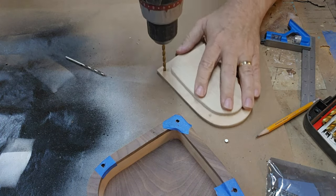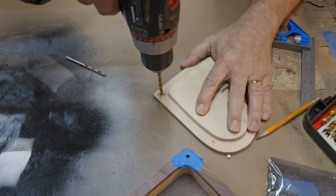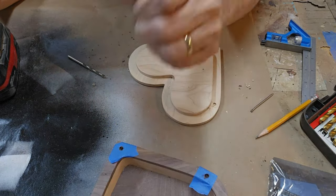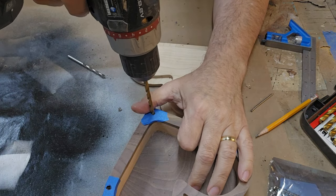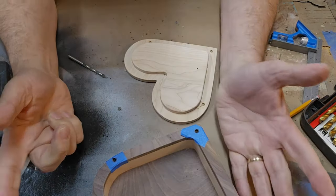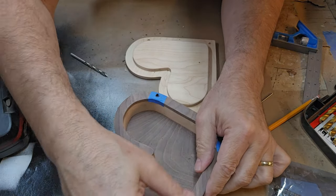I know you couldn't see the drill, but I was just drilling holes — it's okay. I just let it enter there and hopefully that's big enough. Next time I will use tape; that works really well, as you can see.